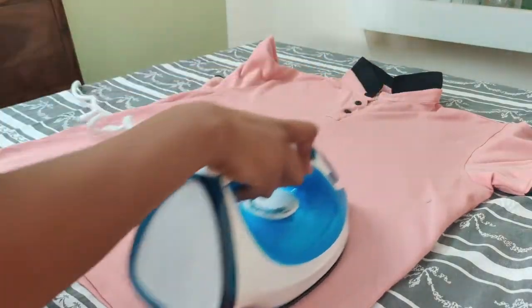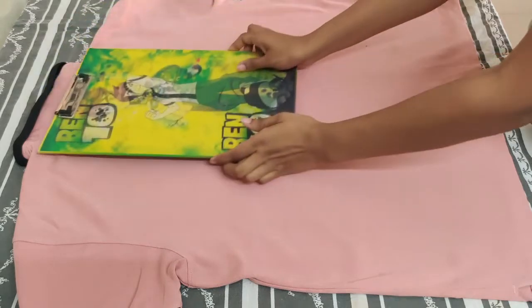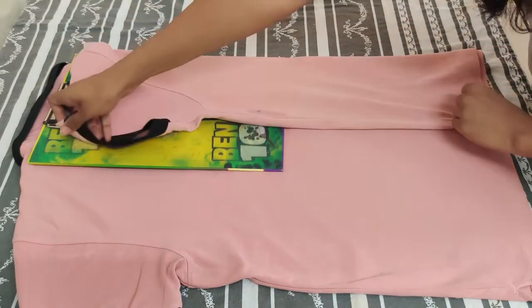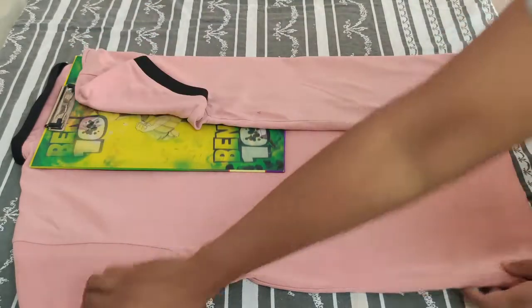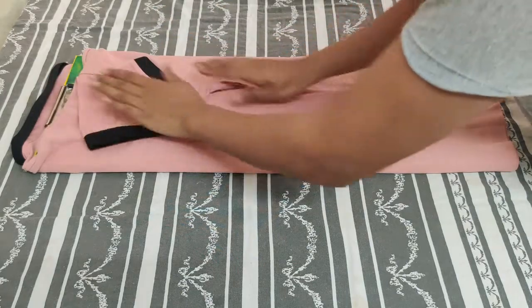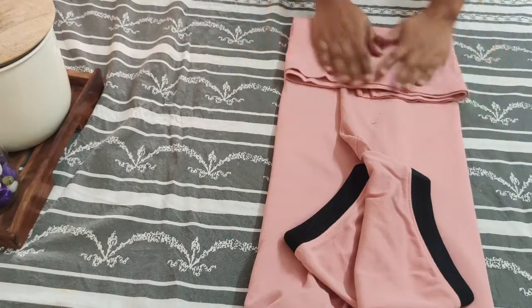Over all these years I've picked up various tricks to fold clothes, but this method using a clipboard — without spending a single rupee — worked best for me. Even if the size of the clothes is different, you can fold them using this clipboard so they come out the same width, making them neat and easy to store.